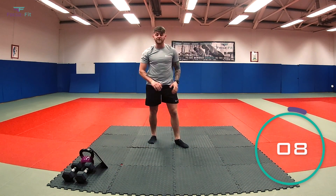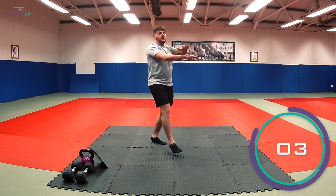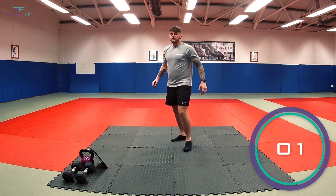Fourth exercise: we've got something called mummy kicks. Arms out — legs are going to kick away at the same time. Are we ready? In three, two, let's go.